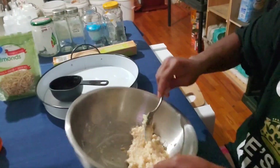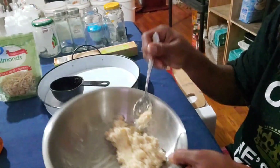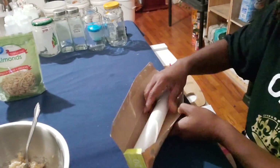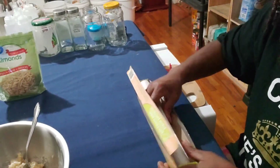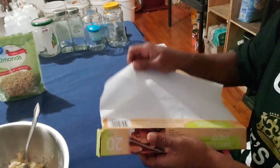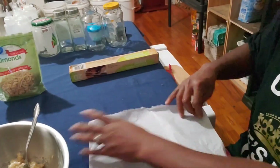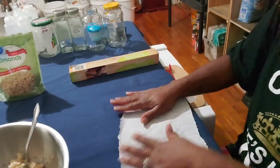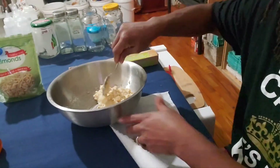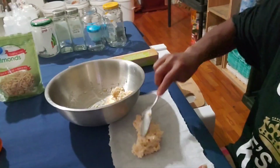It's gonna look just like this. Now you're gonna get your parchment paper and tear off a piece — it doesn't have to be really big, just enough. You're gonna scoop the butter mixture up and place it on the parchment paper. It smells really good.